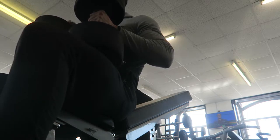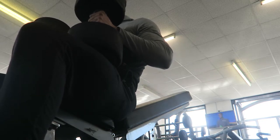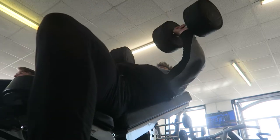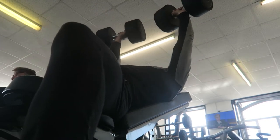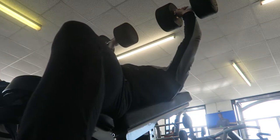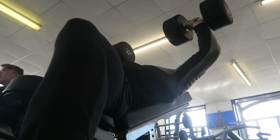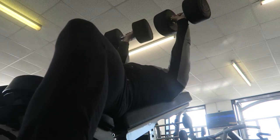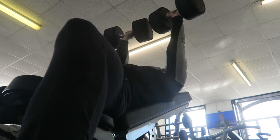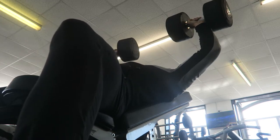Second exercise: incline dumbbell press, 46 kilograms. Like I said at the start of the video, we're going to test what 46 is like and make our analysis — basically whether I've got 10 reps. I kind of tried to burst the reps instead of going all the way to the top to see if it made a difference, and it sort of did. I got seven and a half reps, but for me that just wasn't quite enough. So I switched to the incline press machine and put 50 kilograms per side.